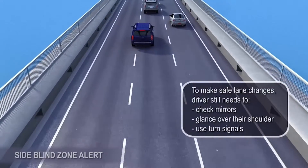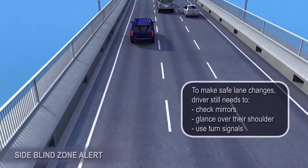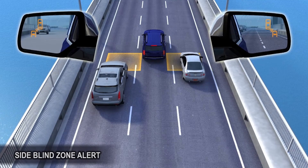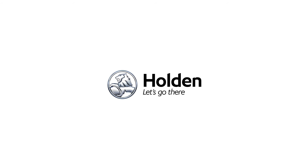Before making a lane change, the driver still needs to check mirrors, glance over their shoulder and use turn signals.